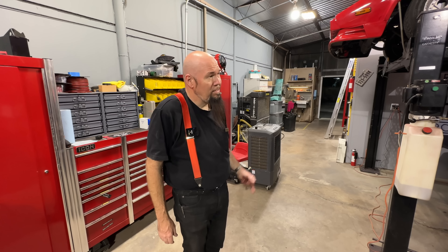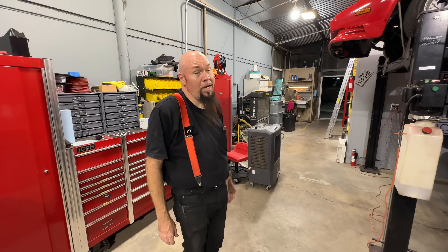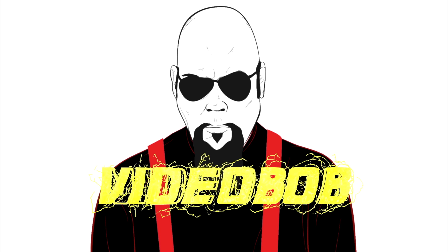I'm really tired, I'm going to go to bed. I've had enough of this today. It's the Lamborghini — it's got me pissed. But it's going to be great when it works; that's going to be fun. Subscribe to Video Bob.